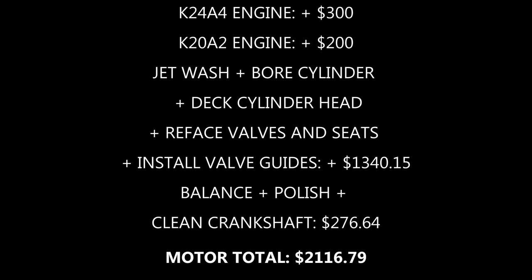To start, I found junk K24 and K20 motors I was going to use for a Frankenstein build. Sending it to the machine shop to be cleaned up and machined brought the total cost to over $2,100 before we even start assembling. I'll continue to tally up the cost as we assemble and try to avoid spiraling into depression.